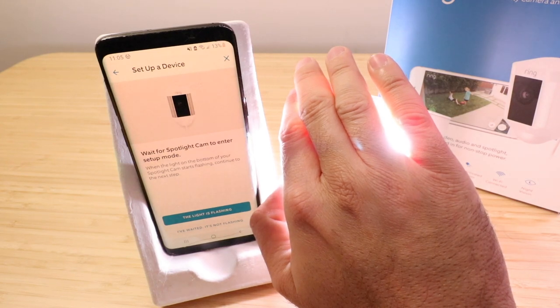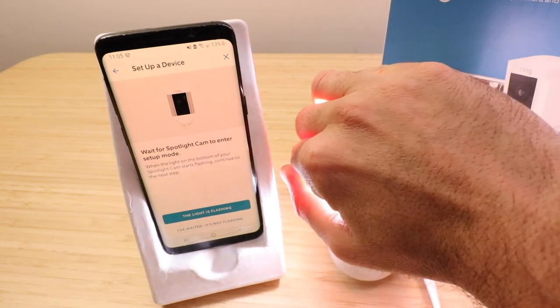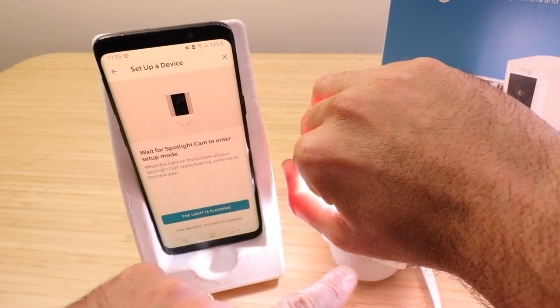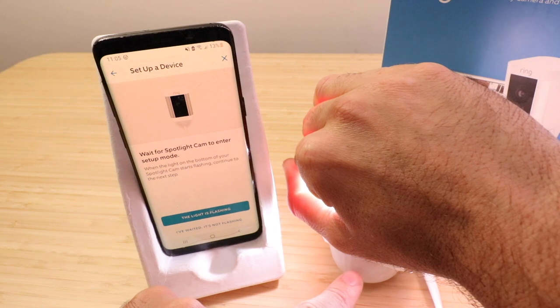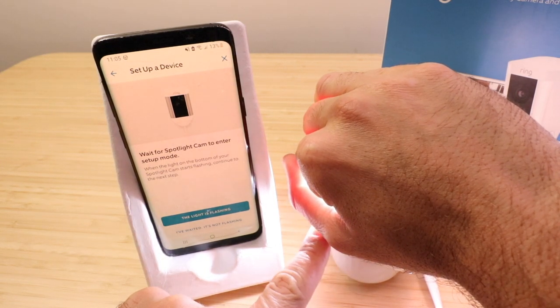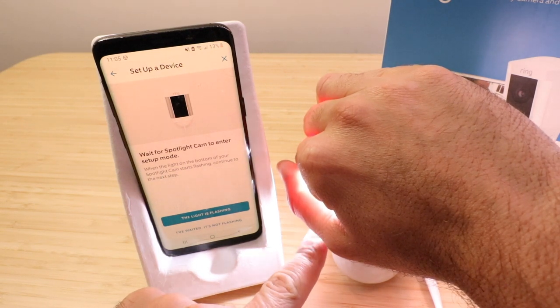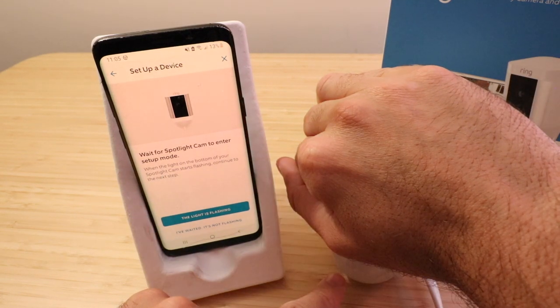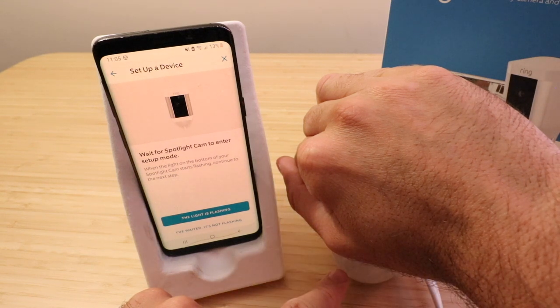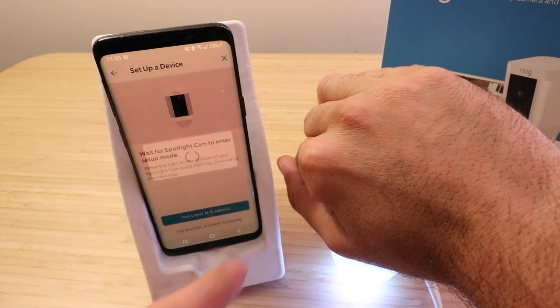It says wait for the spotlight cam to enter setup mode. After a minute or two, the bottom of this camera is going to start flashing, and that's when we know it's in setup mode. What happens first is the lights on the spotlight cam turn on — the ones that would actually be used as a spotlight. Follow the instructions in the Ring app to continue.